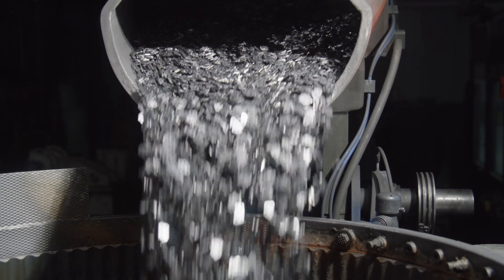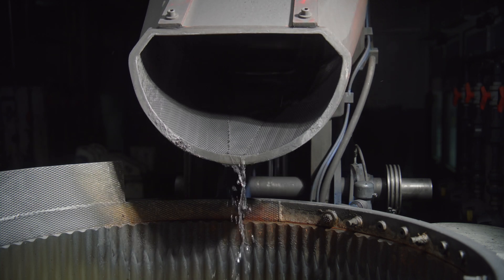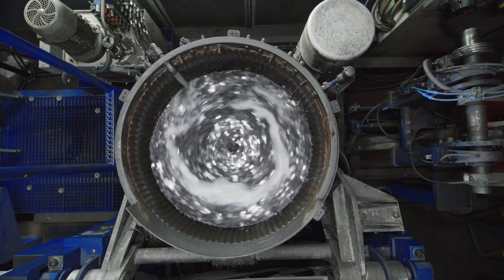The purpose of vibratory grinding is to remove and round off the fine burrs that occur during the punching process, so that our components run smoothly, both in the subsequent production steps and afterwards as a saw chain to glide through the wood without friction.